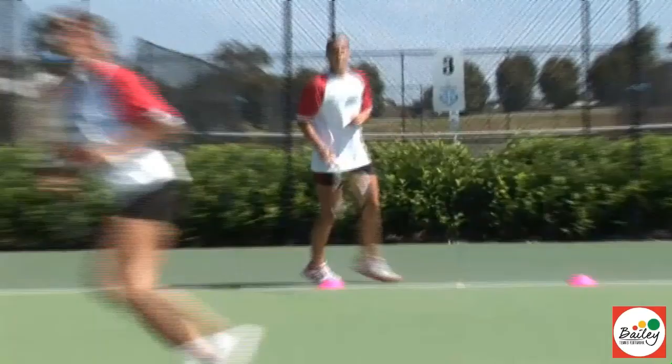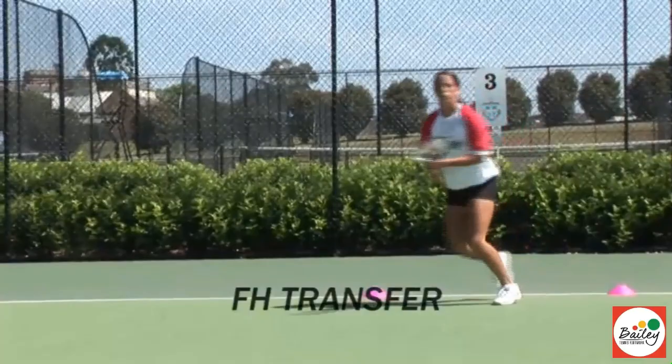Coming through in the red zone. Running transfer — lovely. Red zone: transfer, back foot, front foot, running through. Lovely, Claudine.